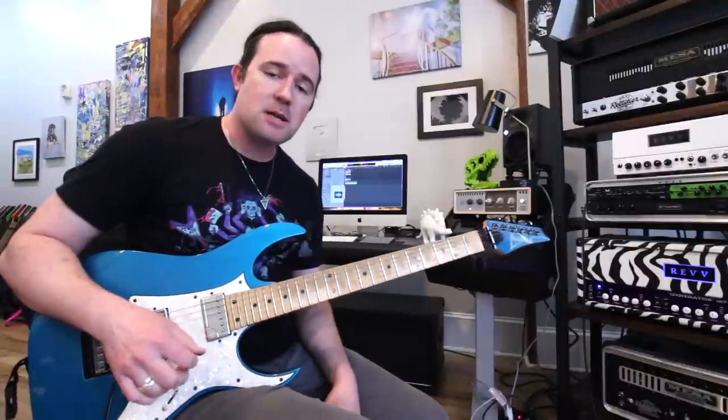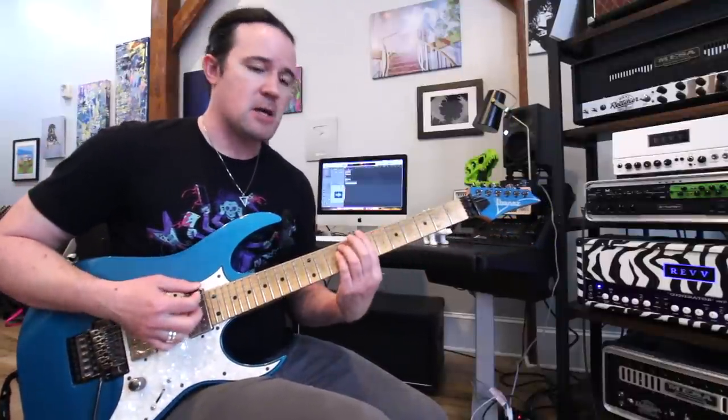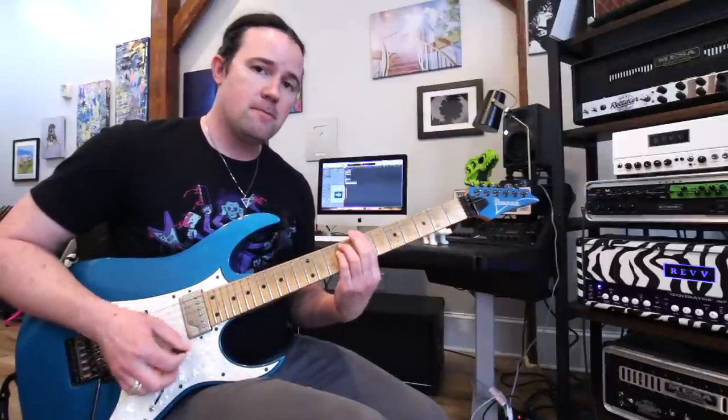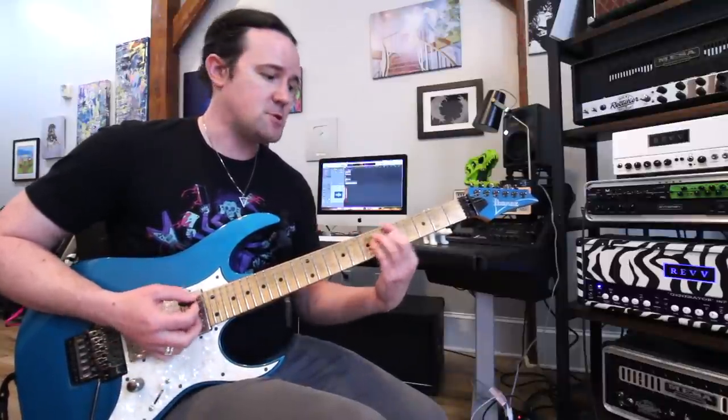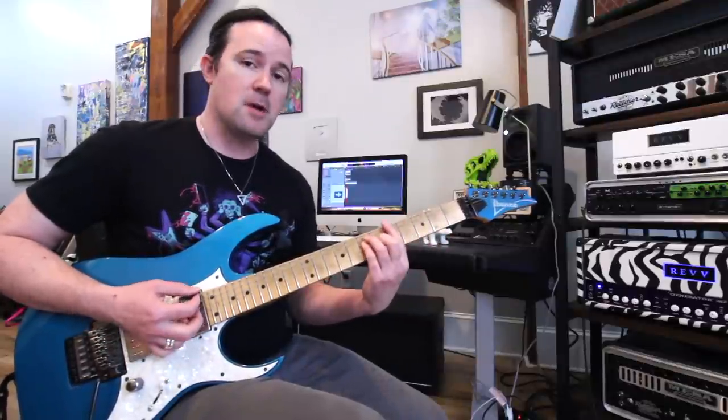All the arpeggios in this exercise take place on the top five strings of the guitar, and it's going to follow a chord progression that sounds like B minor, A major, B minor, A major, G major, F sharp major, G major, and A major.